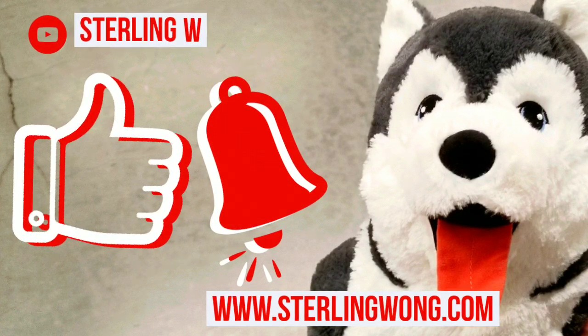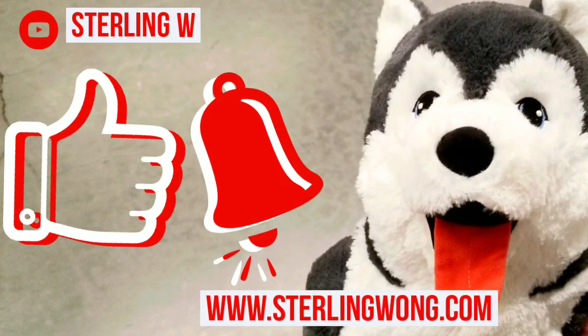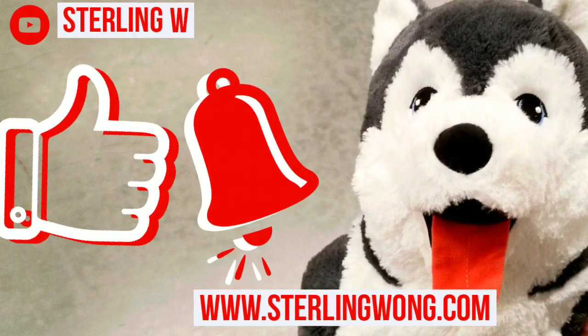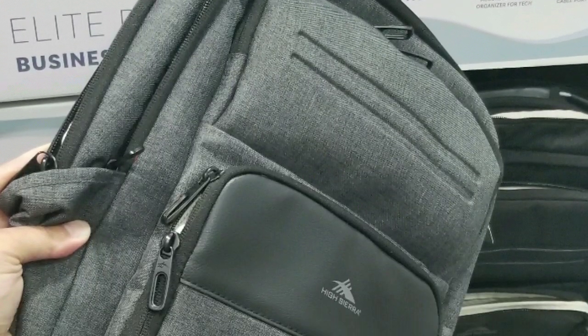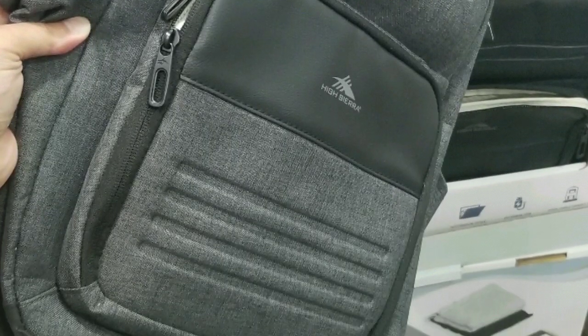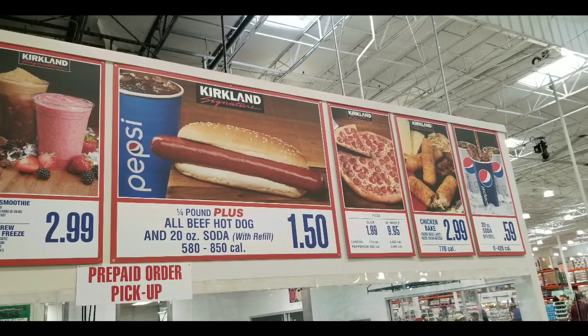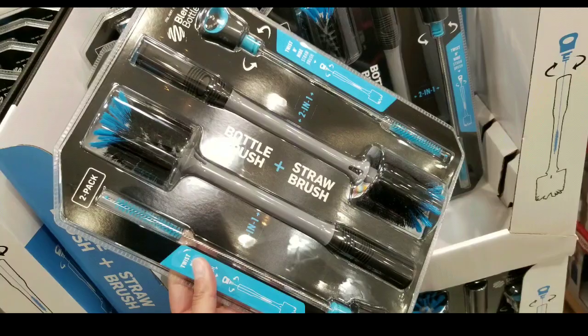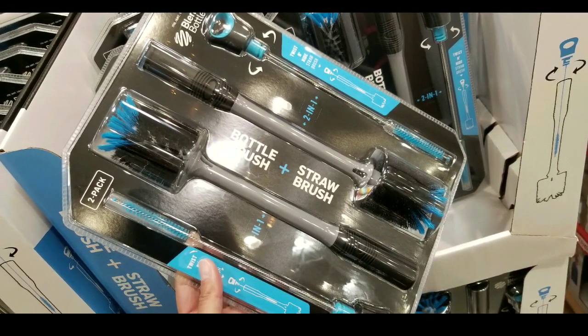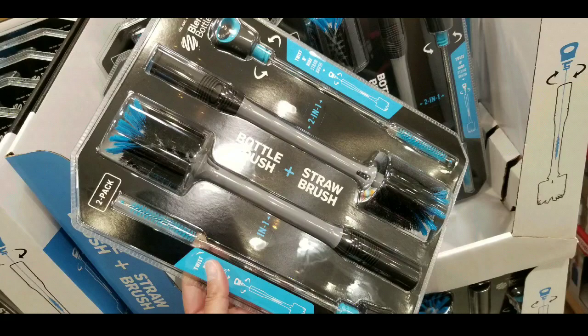Big thank you to all 10,000 plus subscribers to the SterlingW channel. Again, like, subscribe, leave comments below if you have a drum fan that you've used. Click the bell button for other Costco finds and product reviews. When I go shopping at Costco I'll basically post stuff, so anyways that's really about it — I'll see you next time. Stay tuned for more, bye bye!